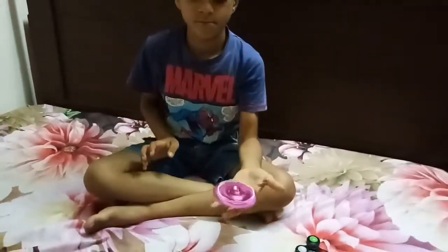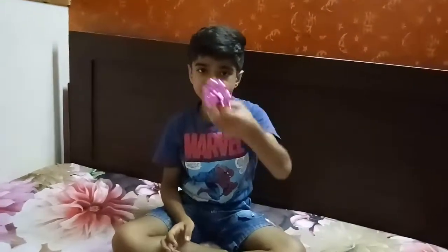My next trick is finger to finger. My next trick is with this fidget spinner.